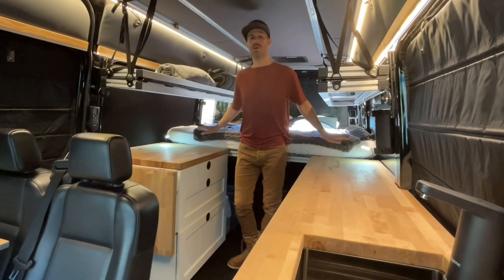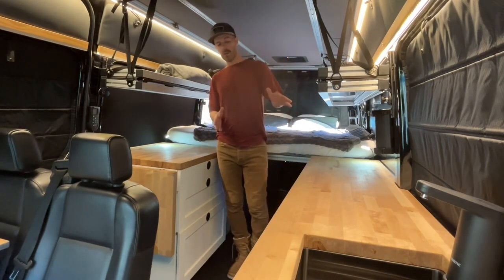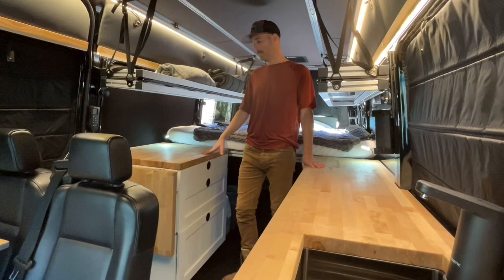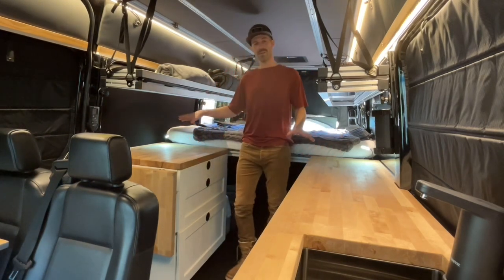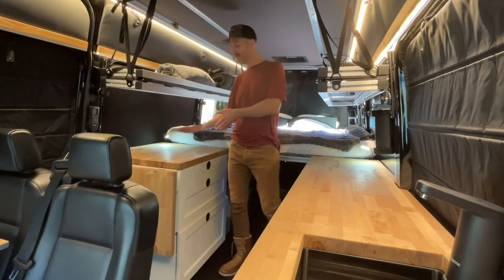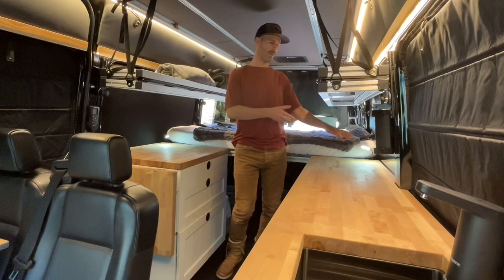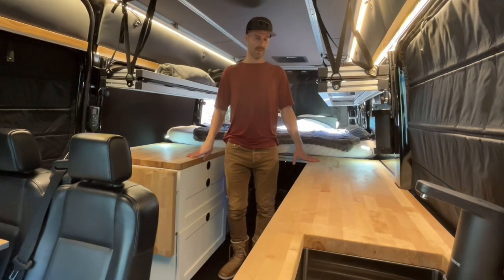Let's move on and talk about the midship — the area where we do the cooking, store food, and have the battery, sink, water, and AC. A lot going on in this area. We have counters on both sides: a 24-inch counter on the passenger side with a three-drawer setup, and about a 17-inch counter on the driver's side with lots of room for prep work.